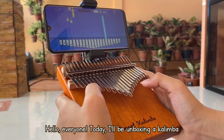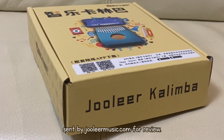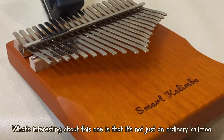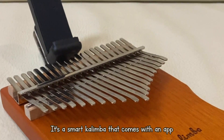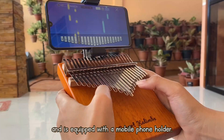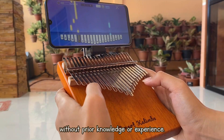Hello everyone, today I'll be unboxing a kalimba set by JuliaMusic.com for review. What's interesting about this one is that it's not just an ordinary kalimba — it's a smart kalimba that comes with an app and is equipped with a mobile phone holder. With these, you can play songs immediately without prior knowledge or experience.